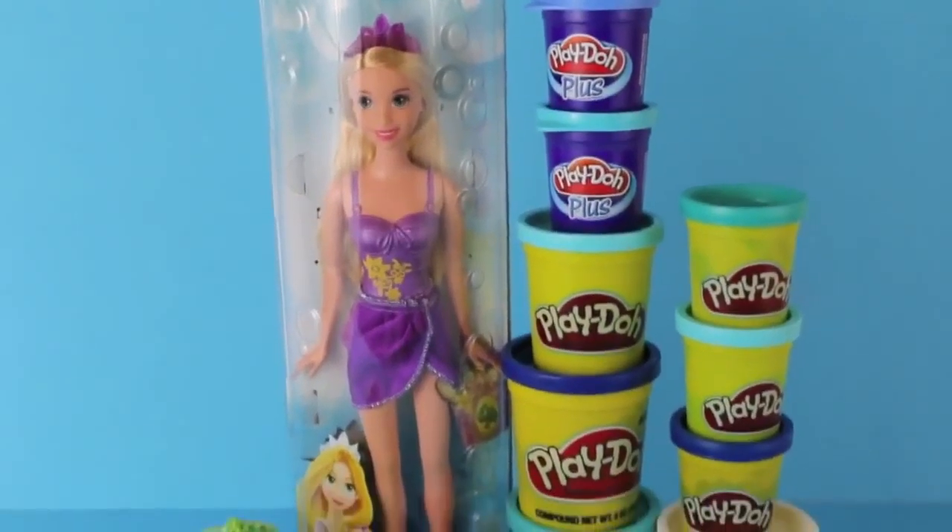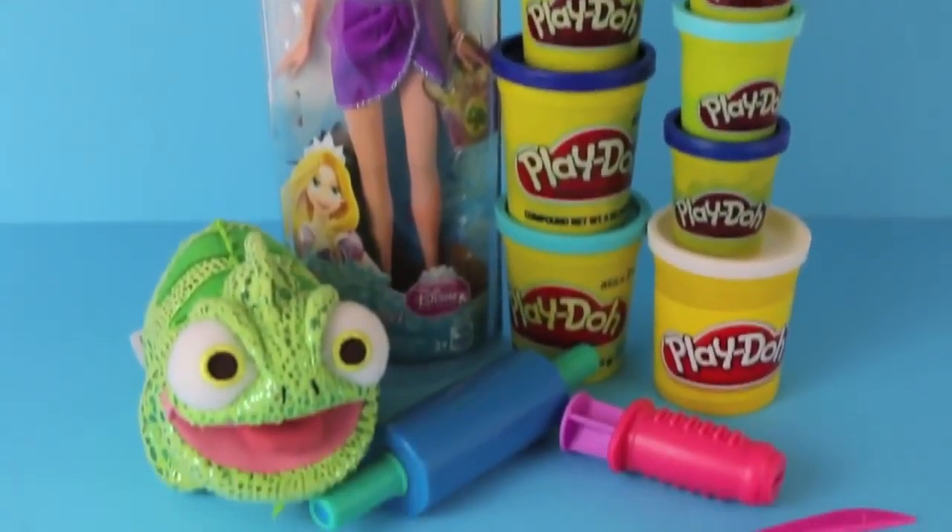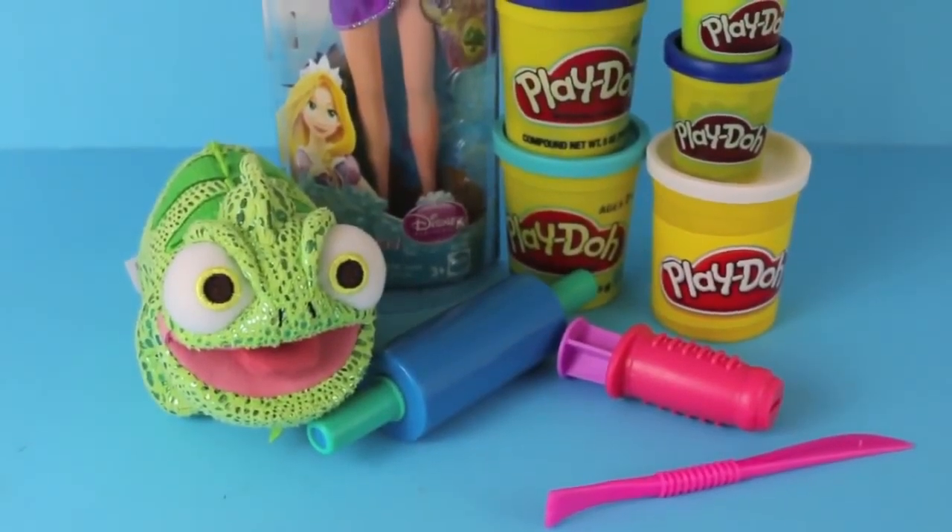Hello, Disney Car Toys here with Pascal and Rapunzel Barbie, and today we are going to make Rapunzel a brand new dress using Play-Doh.